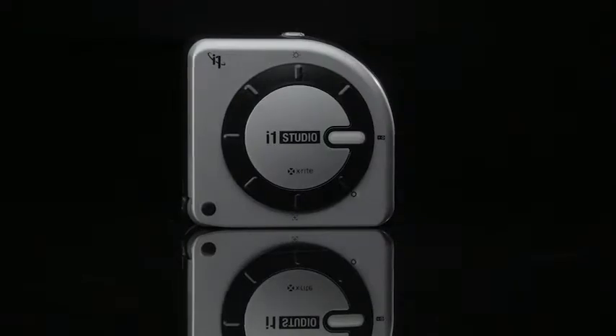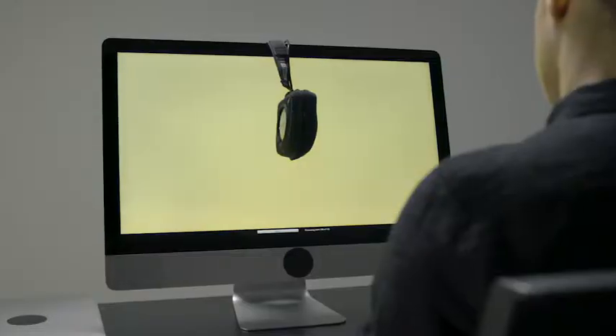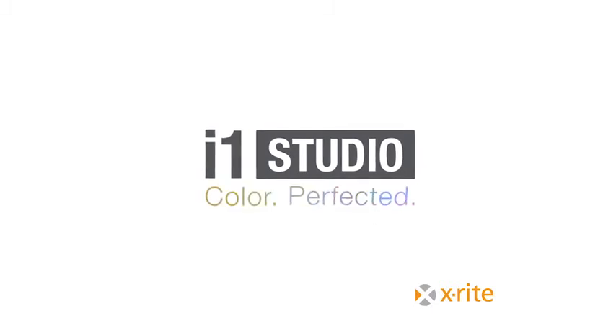No matter what field you're in, if you're a color perfectionist, the i1 Studio is the only solution you'll need to get accurate color across all your devices, saving you both time and money. X-Rite i1 Studio — color perfected.